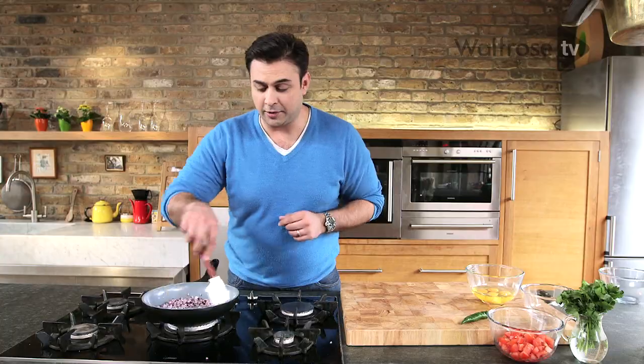Now we're not gonna cook this for too long. What we're trying to do is just cook them down a little bit, just to build that sweetness up a tiny, tiny amount, but you still want there to be a little bit of crunch still in there.